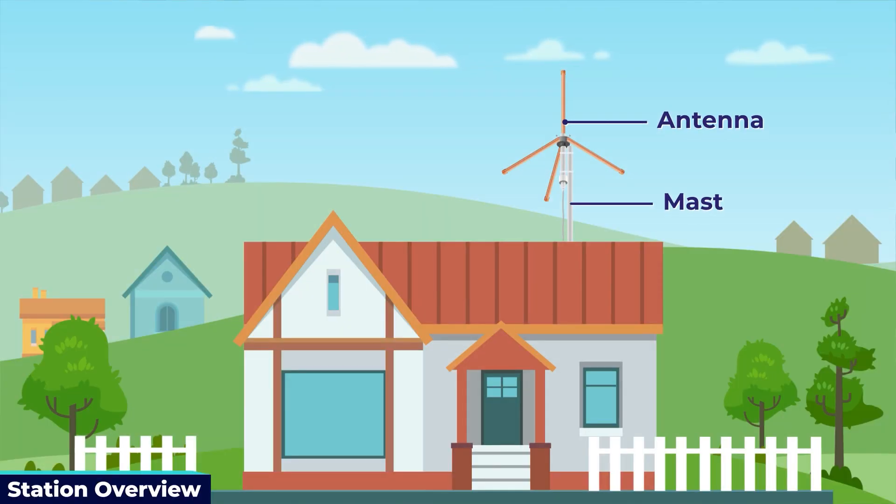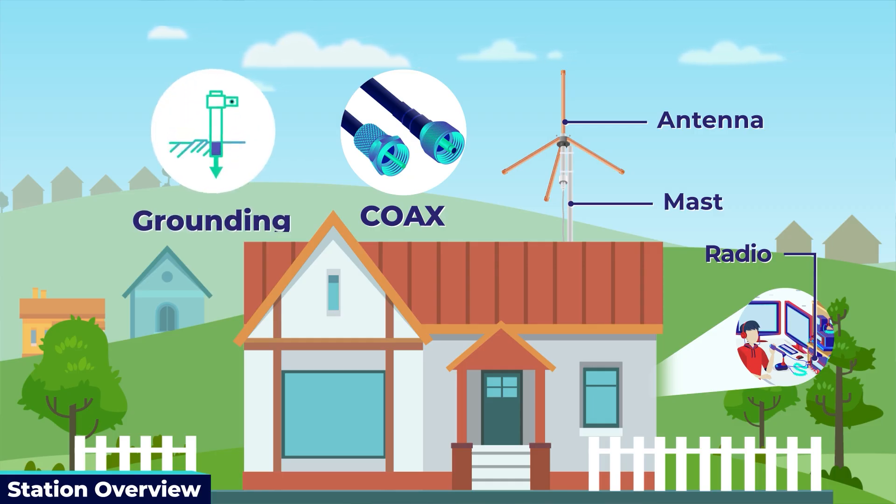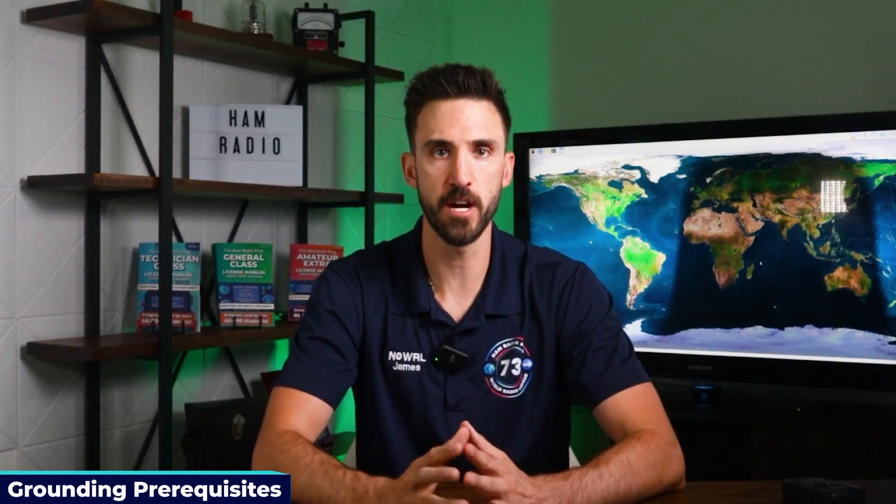The main components of the station are the antenna, the mast which is the pole that holds up the antenna, the radio itself, the coax cable, and grounding wires that connect everything together, plus a dedicated ground rod for the antenna system. Anytime you're installing a permanent ham radio antenna system, you need a dedicated ground rod to protect from lightning and dissipate any static charge from building up on the antenna or mast.